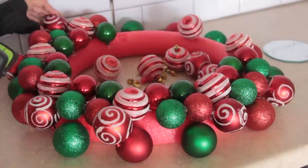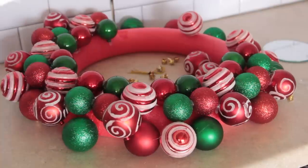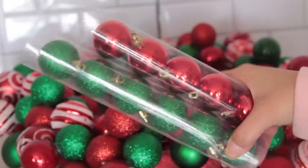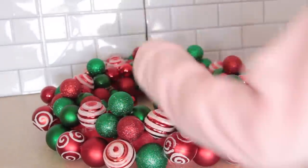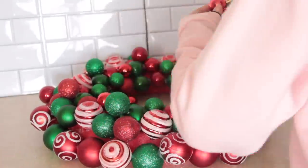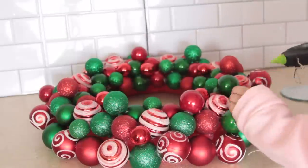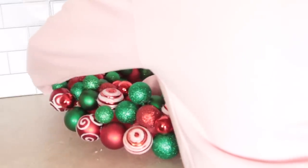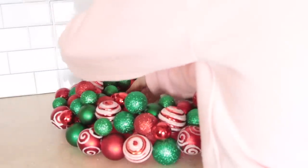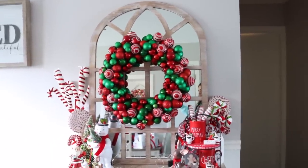I'm gluing the swirly ornaments all around and then I used the smallest green and red ornaments Dollar Tree carries. In total I used 12 packs: one large green, one large red, two peppermint kind, two swirly kind, and two of the smaller kind. The smaller ones came with gold ornaments but I didn't want to use those. Next I'm taking some twine and tying it around my pool noodle so it can be hung on the wall. I recommend doing this before you glue on the ornaments, but I wasn't thinking about it — so do it before!